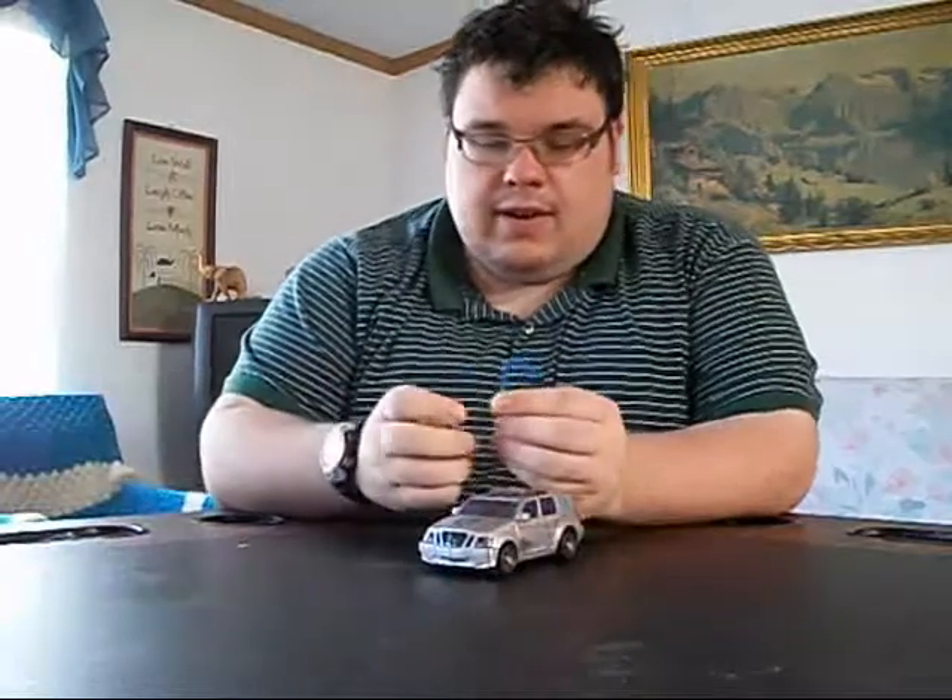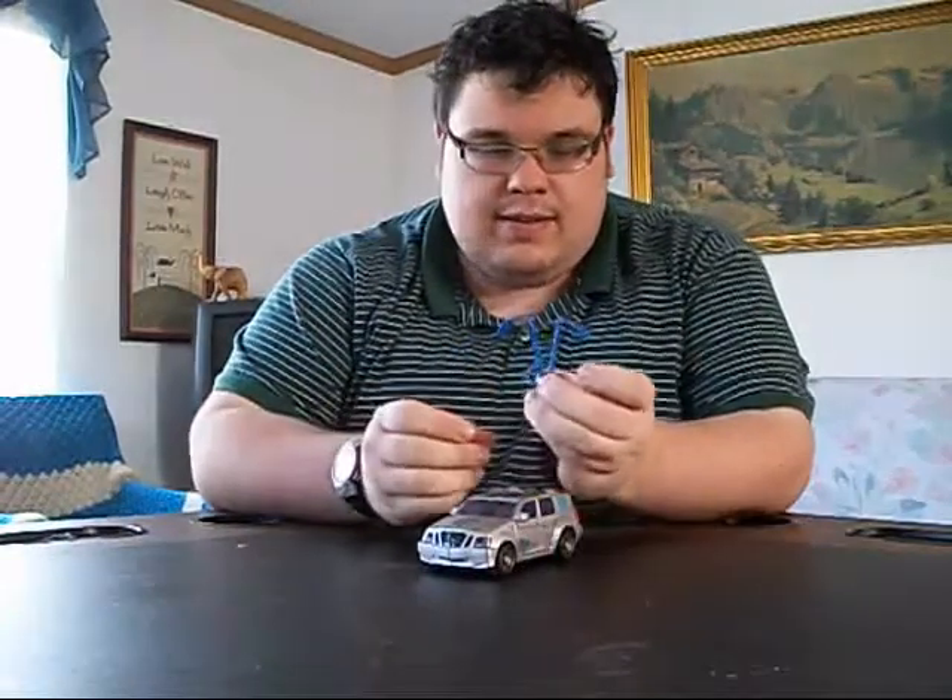Here we have a personal favorite of mine from the movie line Revenge of the Fallen — Gears. And I'm bringing you a special thing with Gears: a special upgrade kit from the fourth-party company known as Mike's Project. That's right, it's a company I just made up three seconds ago.